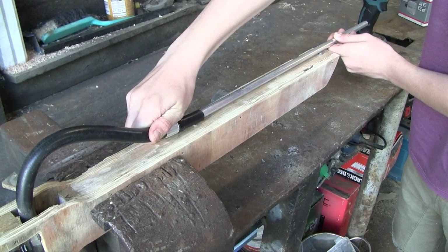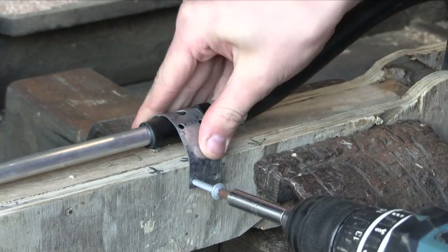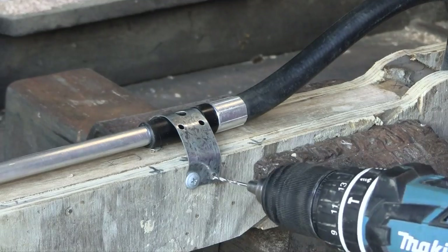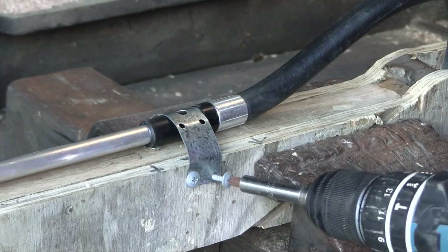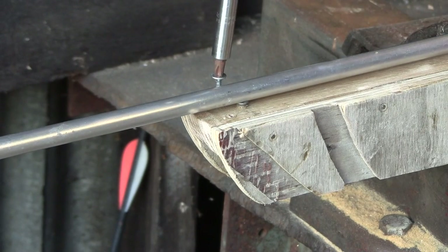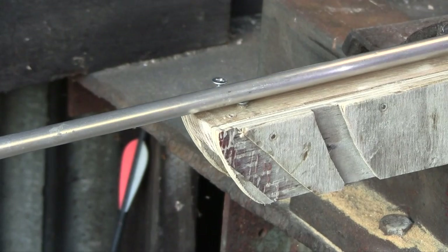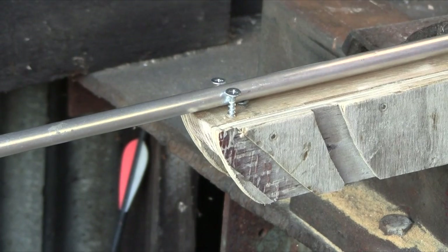Here you can see how the whole thing comes together. I then cut a piece of strapping and placed it where the lip was on the fire hose. I then drilled the hole and put two wood screws through the stock to hold it securely in place. Then to hold the end of the barrel in place, I then put two screws very close together on the end of the barrel, making sure I was careful not to bend the barrel.